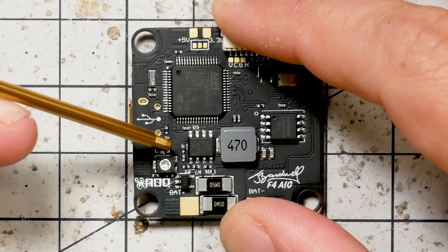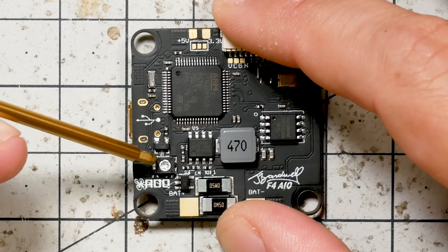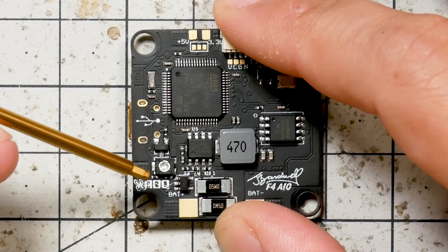This little guy here is one of the most exciting parts of the JBF4 V2.0 to me. This is a trim pot used by the factory to calibrate the current sensor. With a lot of flight controllers, you have to go through a tedious manual process of calibrating the current sensor, and even after you've done it, you're still not 100% sure it's right. So I said, can't we just get the factory to do this for us? And they said, absolutely. So this has been calibrated so your current sensor should read correctly right out of the box. It's got a little dab of glue on there to keep it from moving, so it won't come out of calibration. Why doesn't everybody do that?